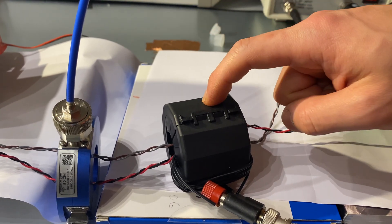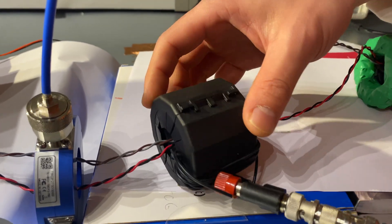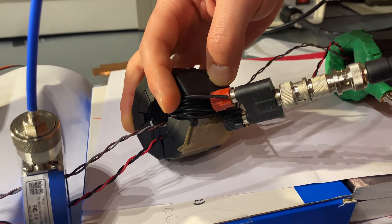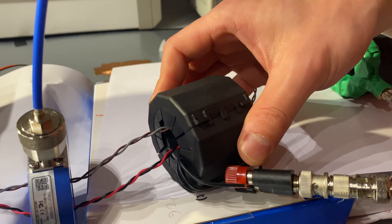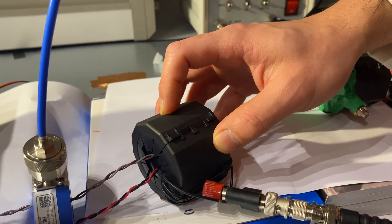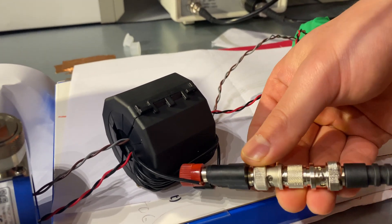The making of this injection probe is actually very easy and simple — you can find all the details on my website. It's just about seven or eight turns of cable going through this ferrite core. The core type is 28 material from Fair-Rite, and then you have a connector like this.